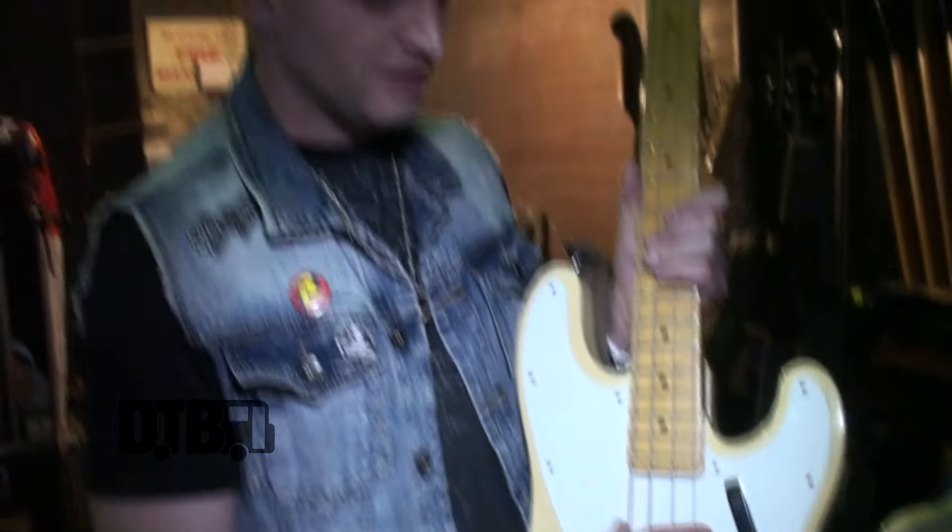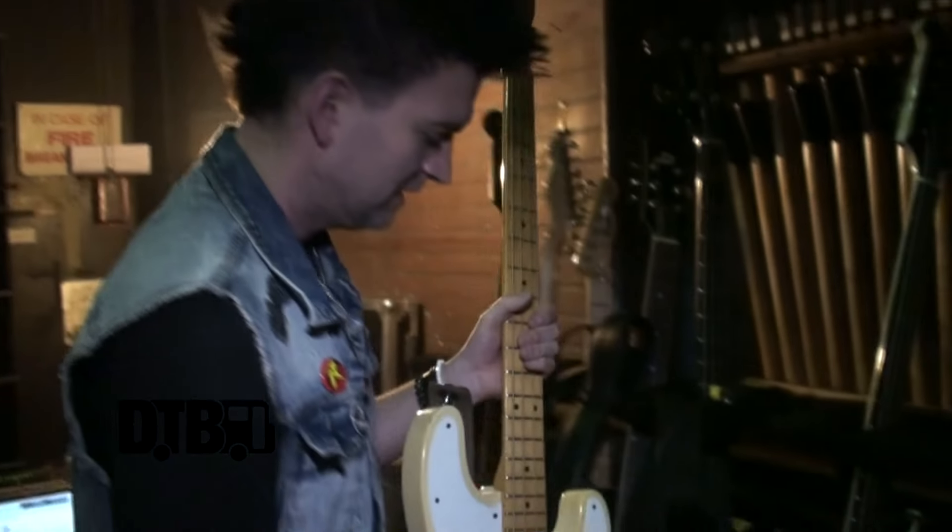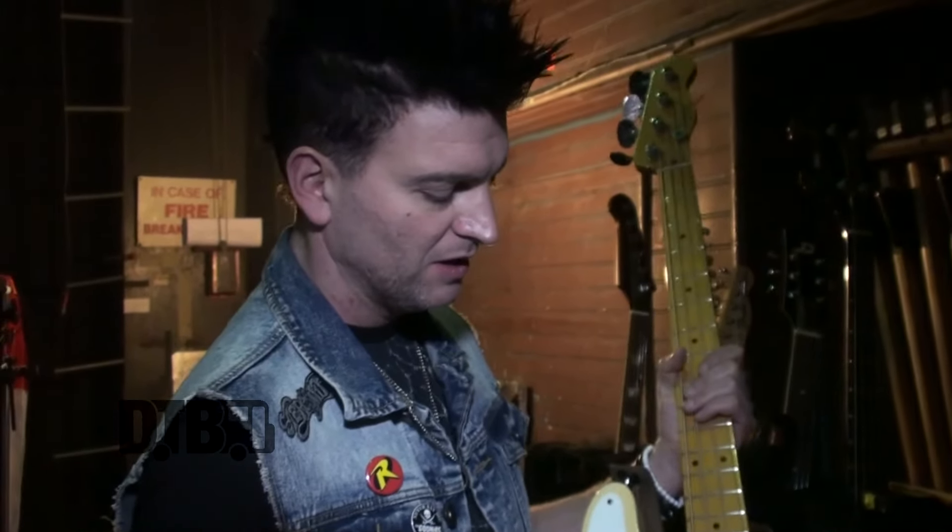The strings are D'Addario — they're 45-105, that's the gauge on them. I normally was starting the set with this for the first five songs and I definitely close with it. It's the actual bass that recorded 'End of an Era,' so I like to have that exact sound.